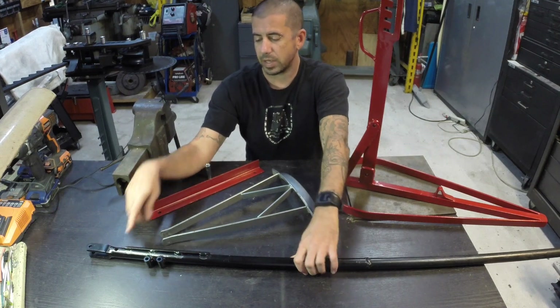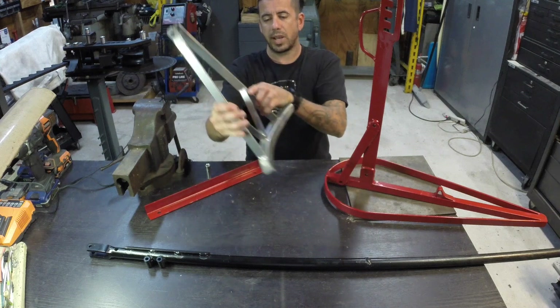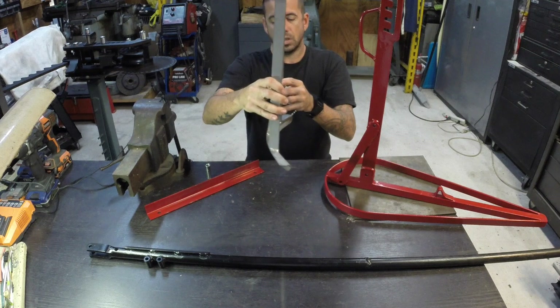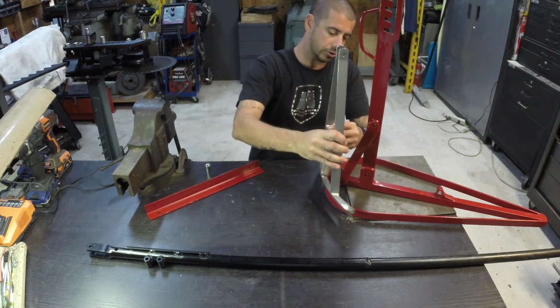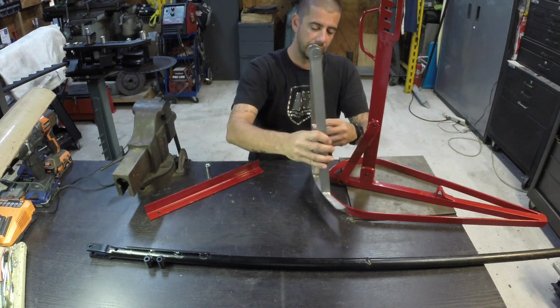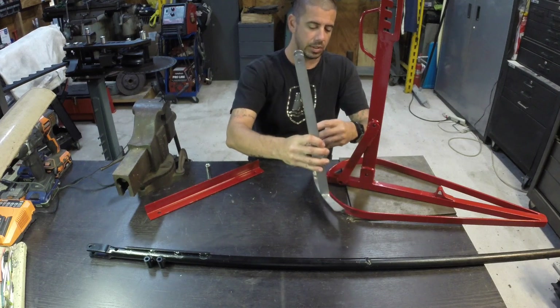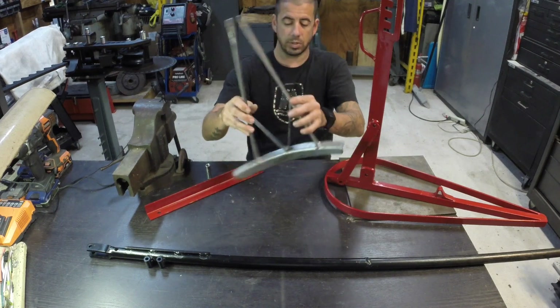Originally with the mounting point here, I found that you were getting way too much of an angle and you couldn't get a good downward force. You don't want to be perfectly straight either, because that's when you start nicking the wheel. So there's just a little bit of a cant to it and it comes in and takes the tire right off the bead.